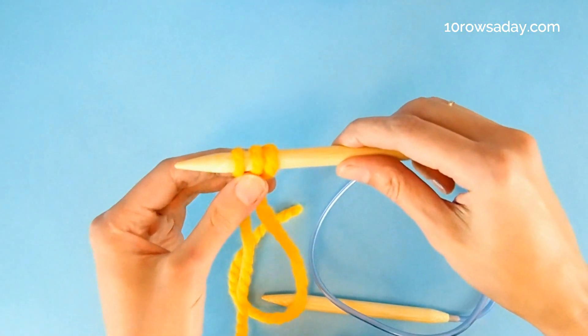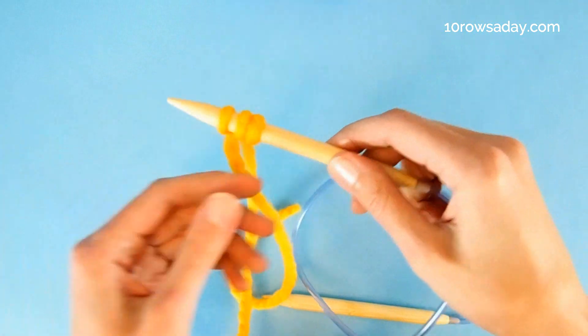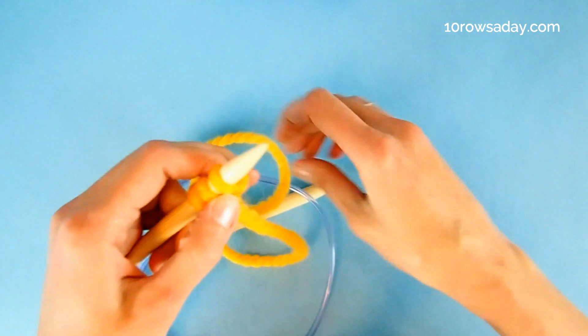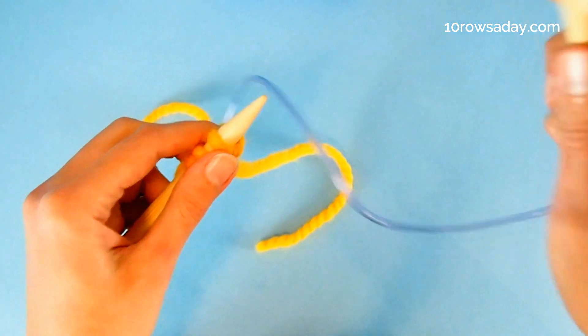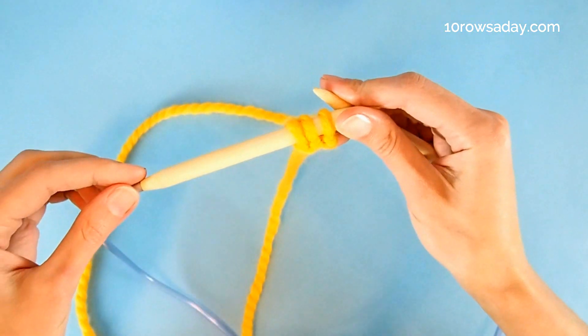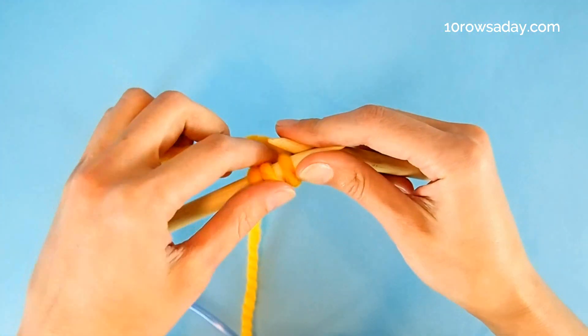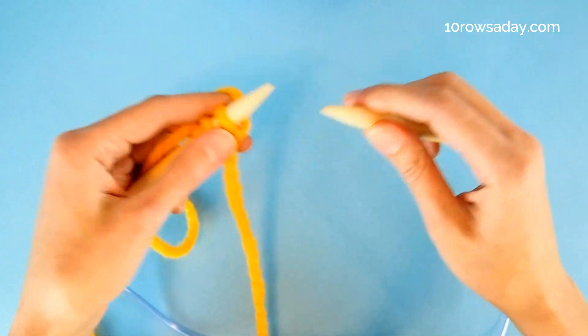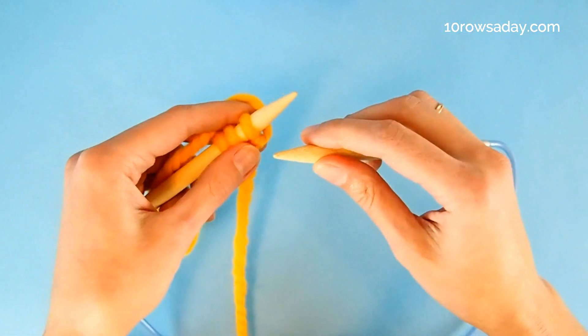The next steps are exactly the same as the steps we do with the usual I-cord cast on. We turn the work and then take the empty needle in our right hand. I used circular needles because I'm going to use the same needle to join the cast on in the round later on. But you can use whatever setup you like — double pointed needles, two circulars, whatever you like.